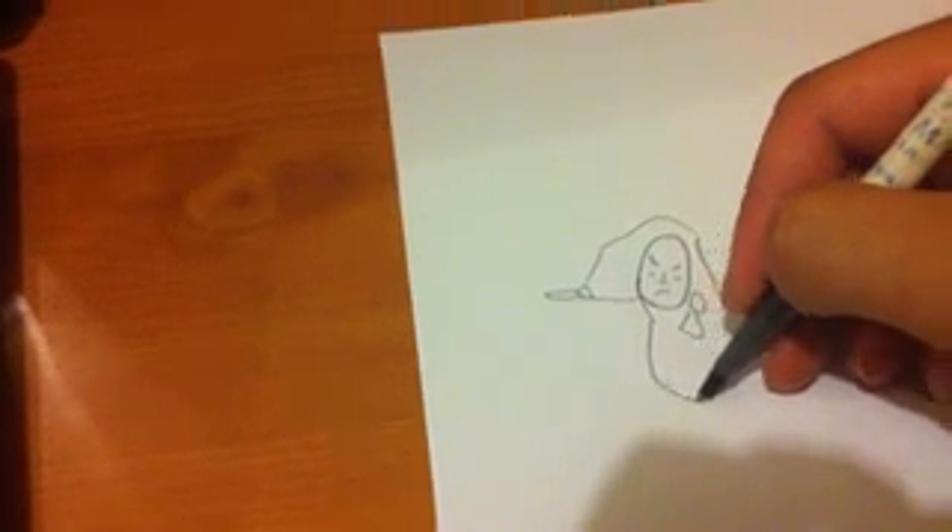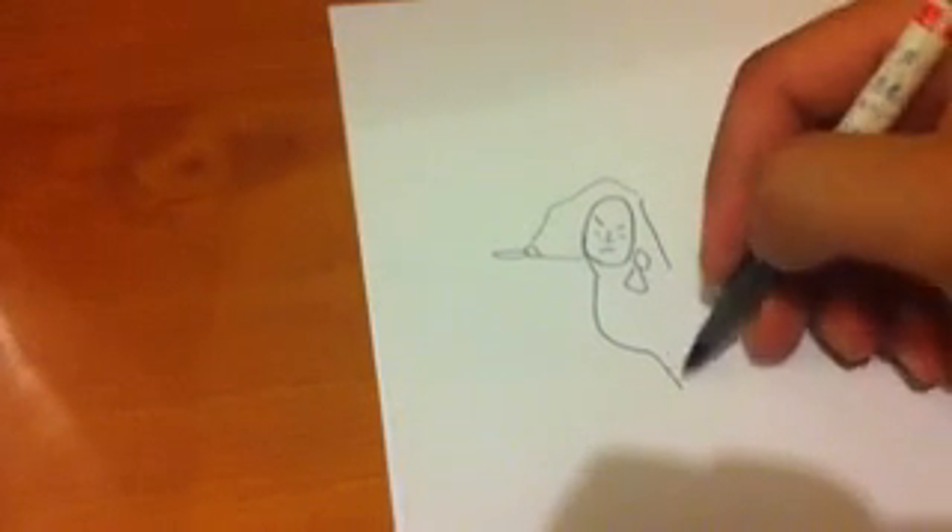Now we're going to go ahead and draw her more — that's kind of a beautiful neck, I think. It's very long and graceful. Okay, that's looking pretty good so far. We're going to go ahead and draw the more womanly... we're going to go ahead and draw that. Just kind of go out and just kind of stick out a little. Oh, awkward.